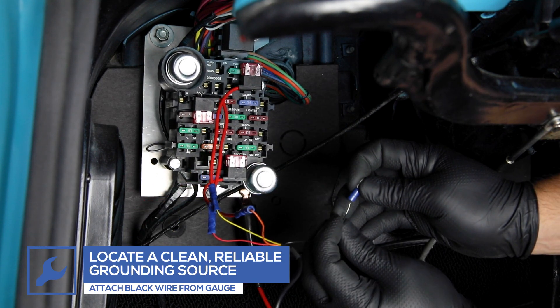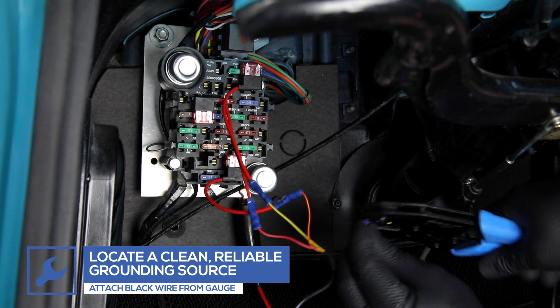Attach a ring terminal to the black wire from the gauge wiring harness and connect it to a reliable grounding source.